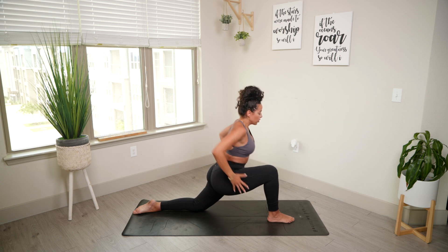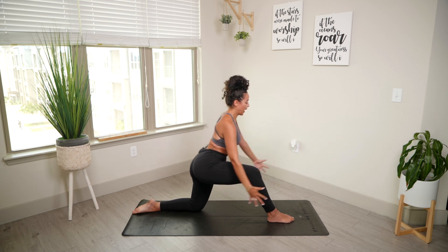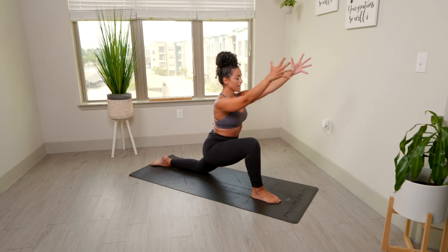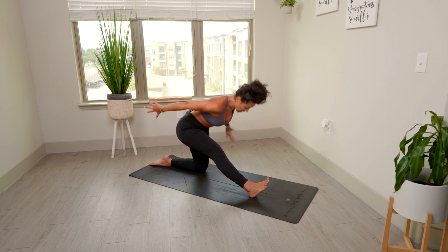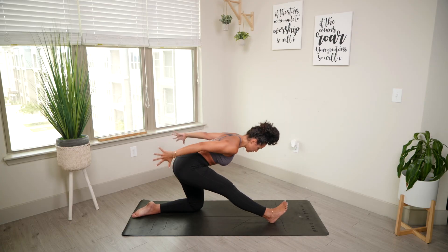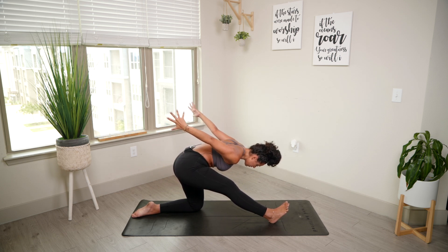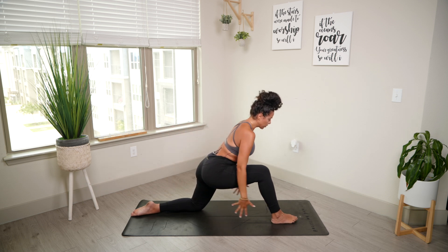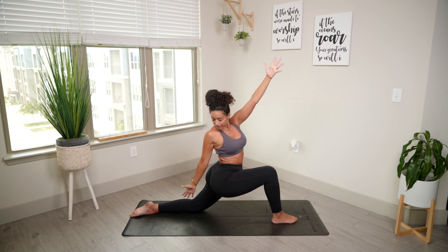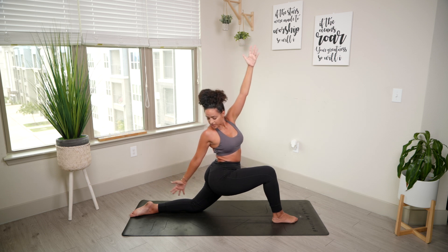We're going to inhale, shift towards the front of our mat, bringing our arms forward. That feels nice. And back. Feel free to flex the right foot. Inhale, forward. Exhale, flex the foot back. Feel free to bring those hands back and bring your chest a little bit closer to your knee. Inhale, forward. Exhale, back. Two more — inhale. Exhale. Beautiful. Inhale — this time we're going to bring our arms all the way up, then bring our right arm down towards our left leg or knee. If you can grab your calf, that's a deep stretch. Or if this is all you can do, this is great as well. Holding here. Don't forget to breathe.